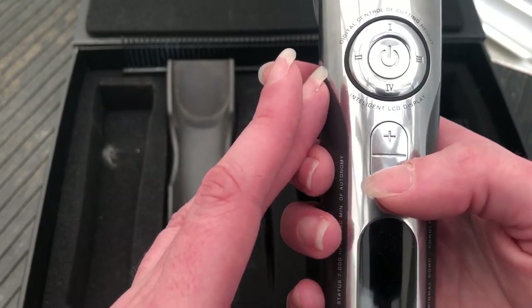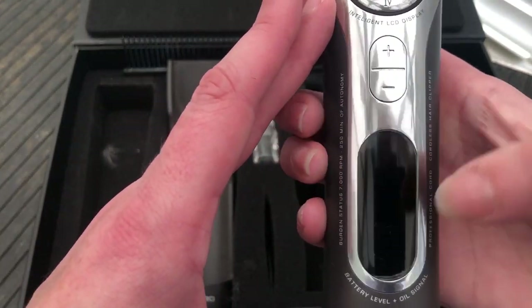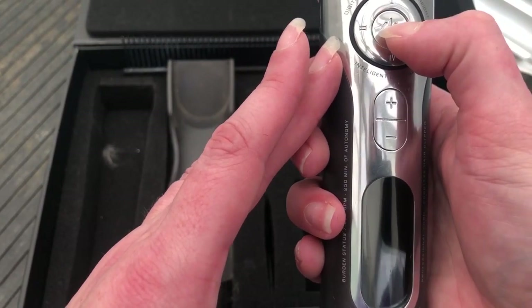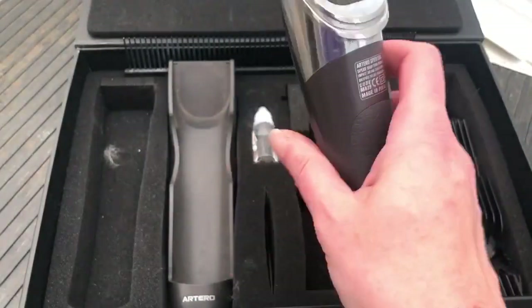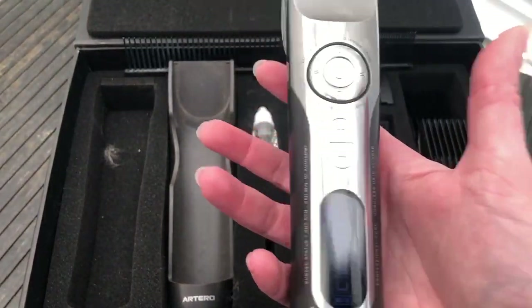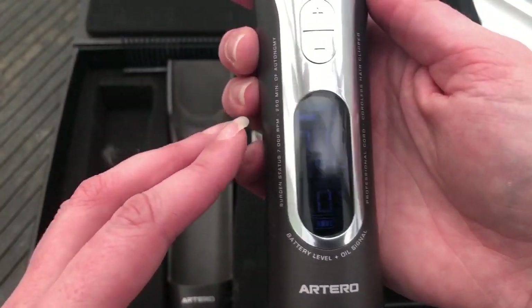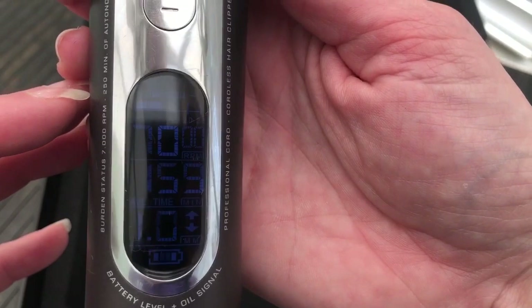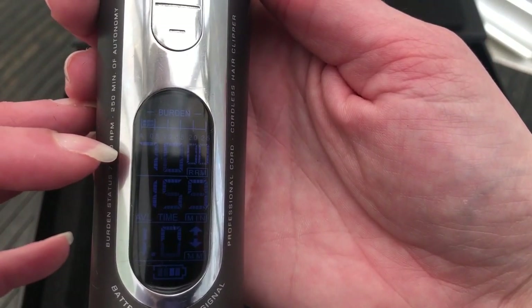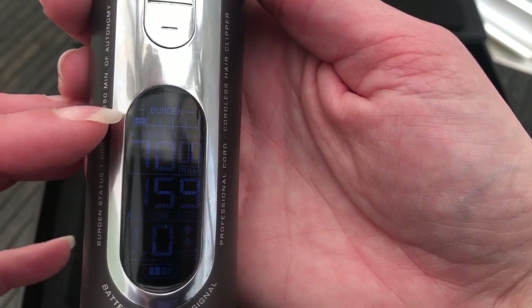With these clippers you can also adjust the speed that they run at, and again that's all displayed down here. So if I just turn these on, they're nice and quiet, they're lightweight, easily move those. And the speed is down here so we can see that.